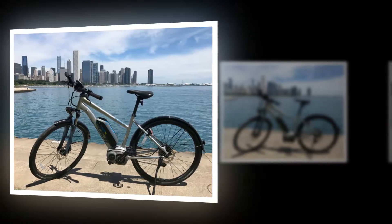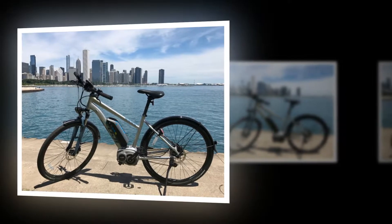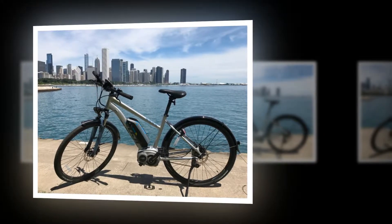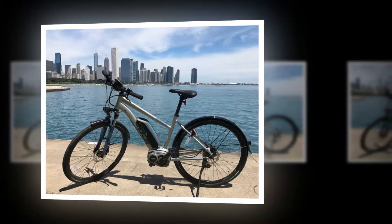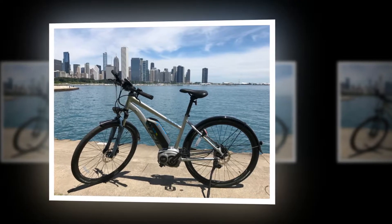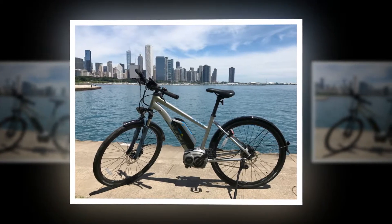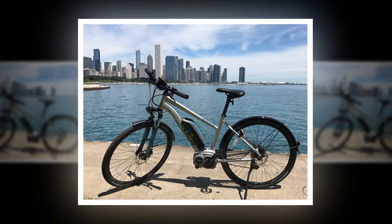The Fuji E-Traverse Classic Plus is a sporty hybrid that would work well in a wide range of conditions and environments, mostly urban, with some hard-packed trail or gravel adventures in between. It comes with a blended tire that feels smooth on pavement but offers enough grip to perform on dusty and semi-loose terrain.